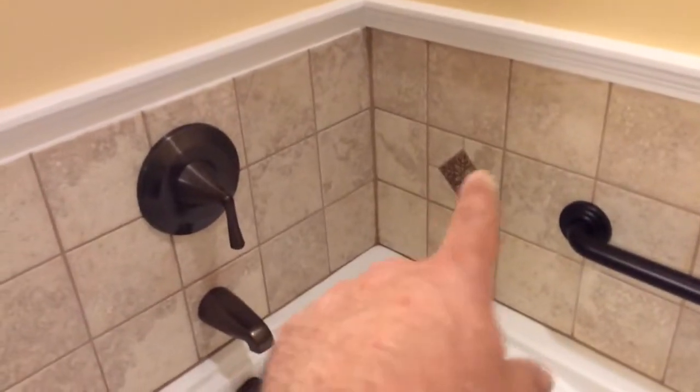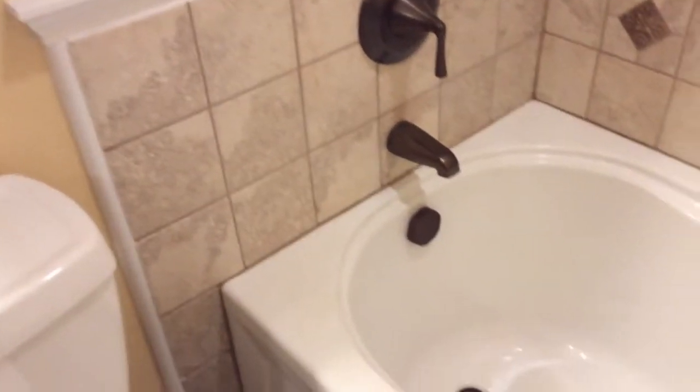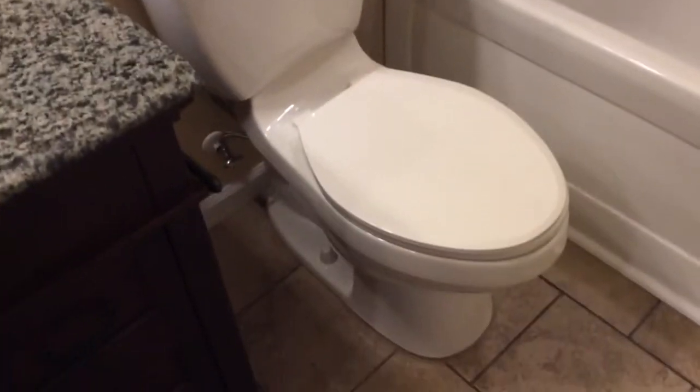You can get these accent tiles as well. Put some crown molding across the top and a big, nice, beautiful white bathtub. This is the American Standard Champion 4 toilet — the one that flushes golf balls.